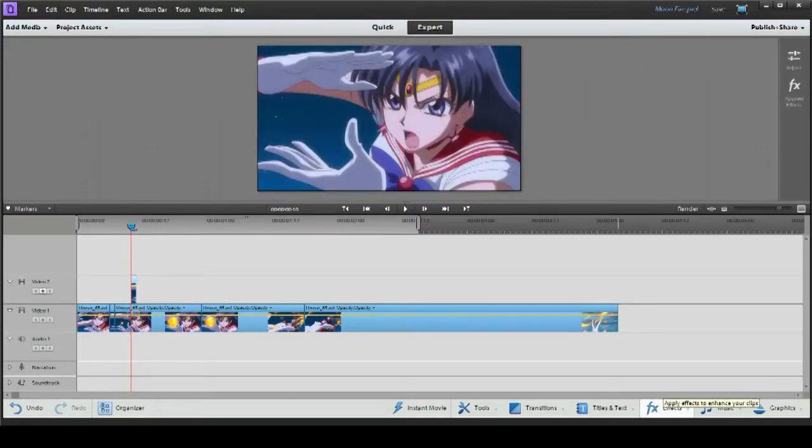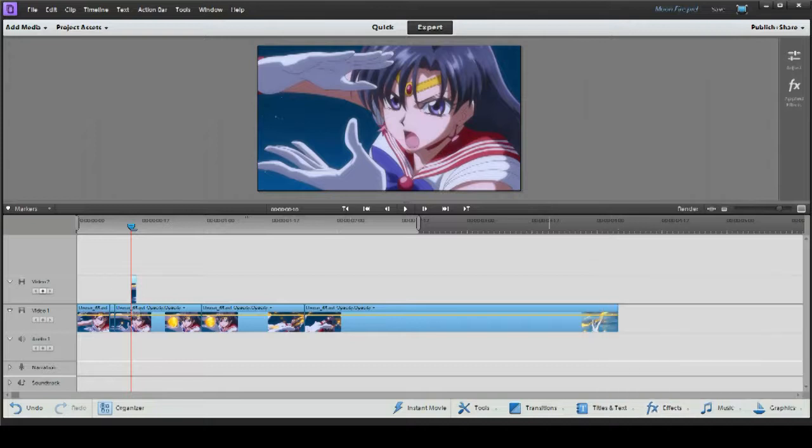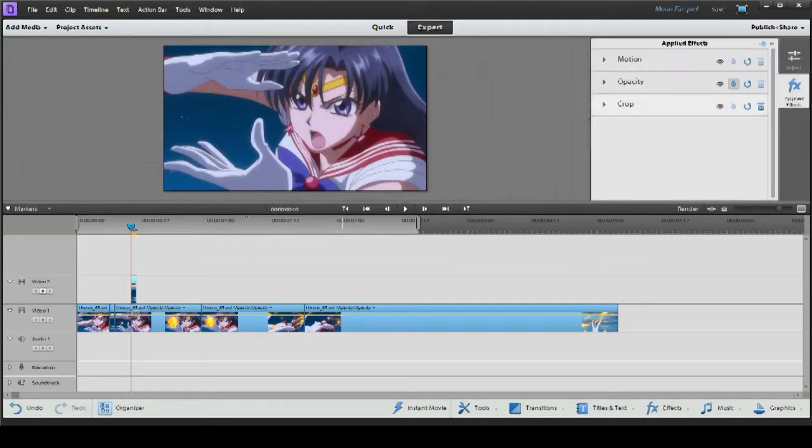We're going to go down here to Effects, and we're going to be under the Transform Effects menu. We're going to grab Crop, drag it over to that piece, and release. And now when you go up here to Applied Effects, it will show all the effects available for that piece.